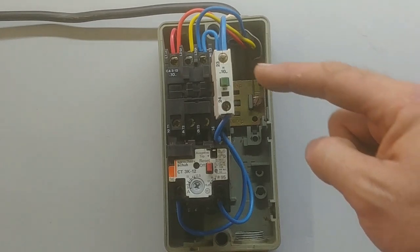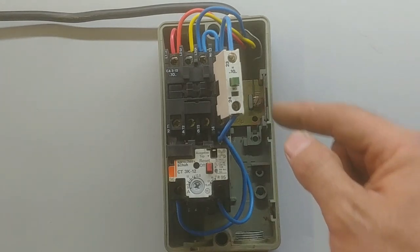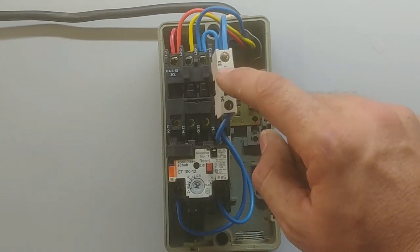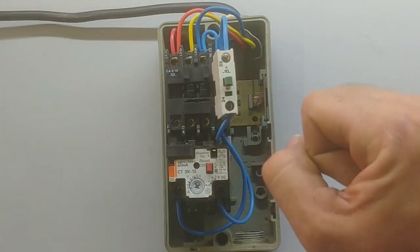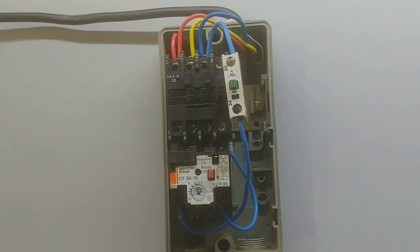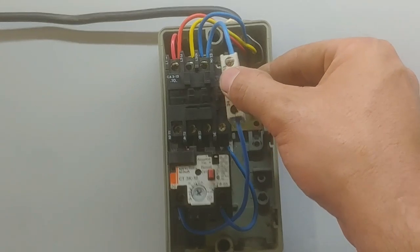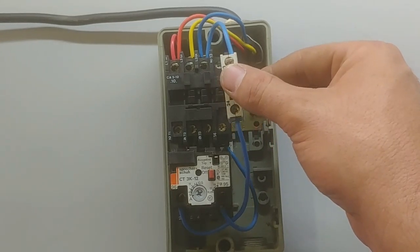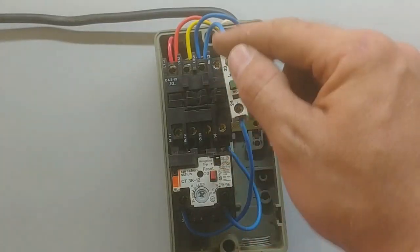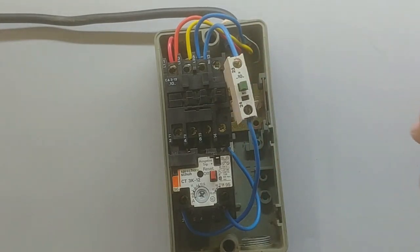You may ask why I put the normally open of the contactor in the line there — we call that a holding contact. As soon as you press start, it actually holds the start in place. I'll show you what happens if I disconnect that: now that I've taken out the normally open contact of the contactor — the holding contact — what happens is as soon as you press the button and release it, the contactor doesn't stay pulled in. That's what that contact does — the normally open on the contactor holds the contactor in when the power is still connected.